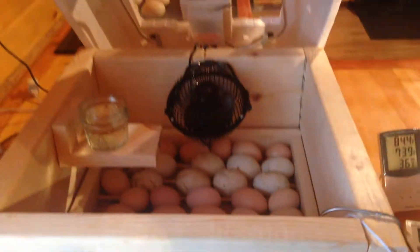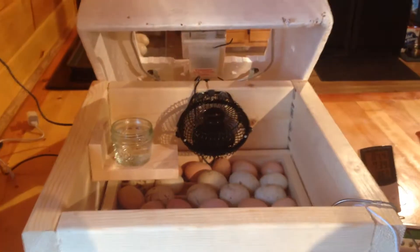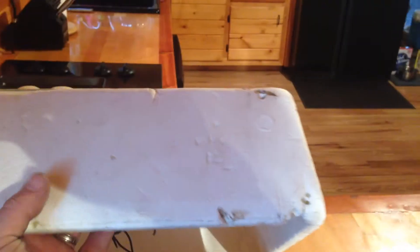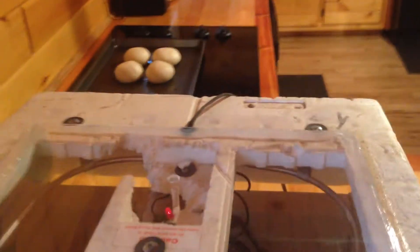Alright guys, I just wanted to show you how I built my incubators. This one right here, the top is one that you can just buy, but it was all beat up so it was given to me by a friend. I siliconed the glass on there and drilled a hole for the thermostat.